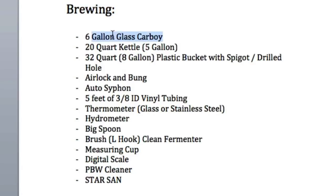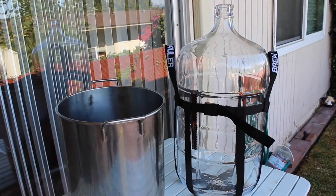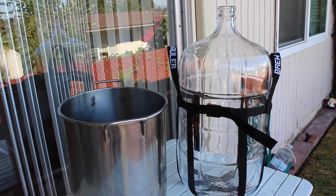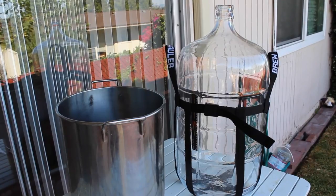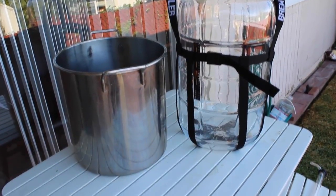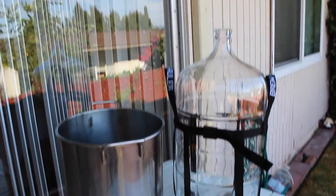So, a six-gallon glass carboy — I have mine right here in a carboy carrier. You don't need the carrier, just be careful when you're moving your carboy around, especially when it's full, because it is glass. Next, we have our 20-quart or five-gallon stainless steel kettle. This thing is pretty sweet — not only for brewing, but for cooking lobsters and pasta and such.